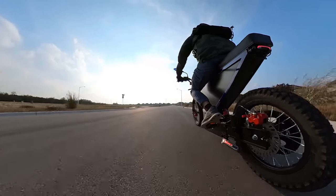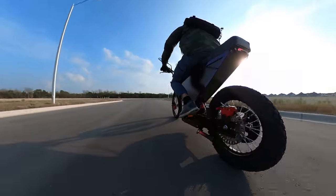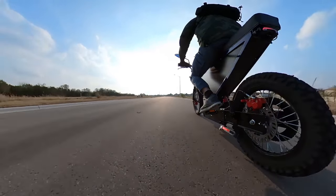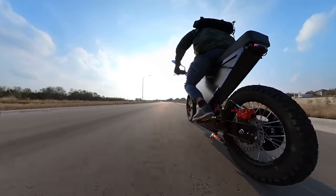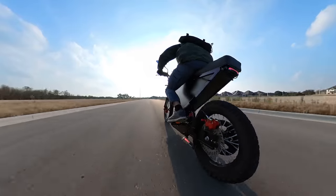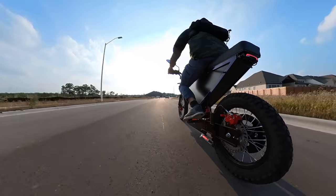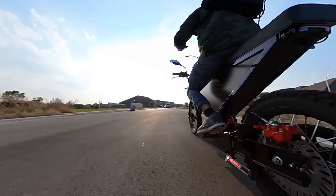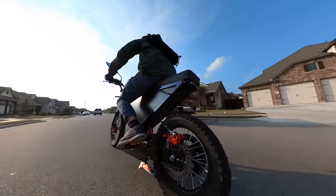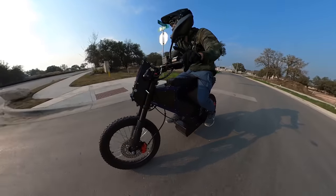Something's going on in the mid-drive area — I would get that looked into. It's performing fine, it's just one of those noises you don't want to deal with. I don't think this has regen, or if it does, it's not on right now.